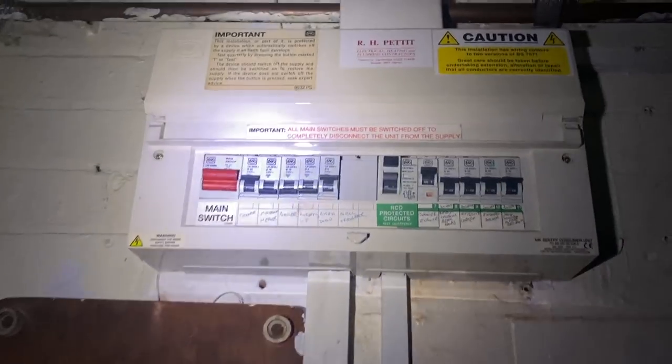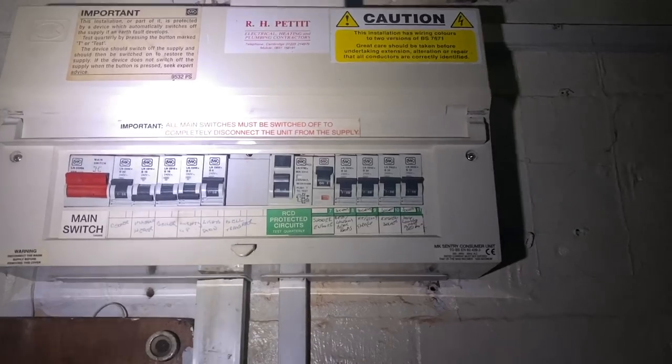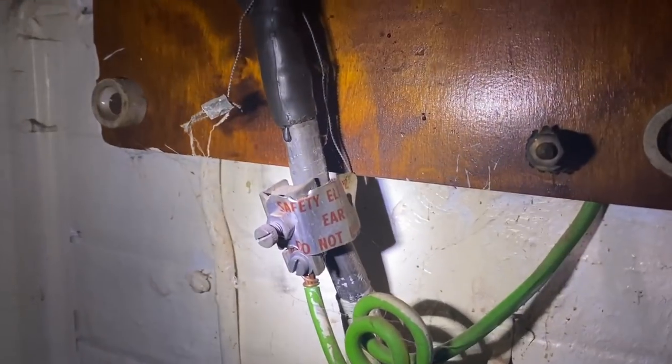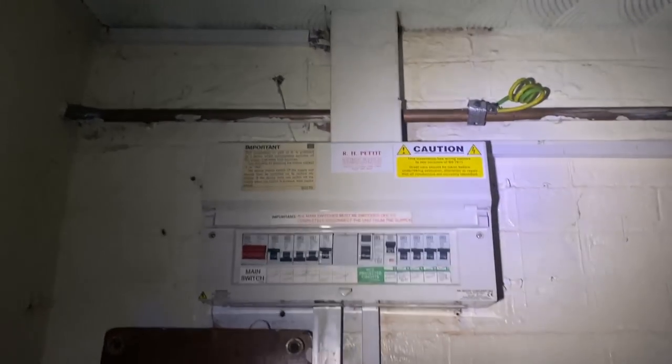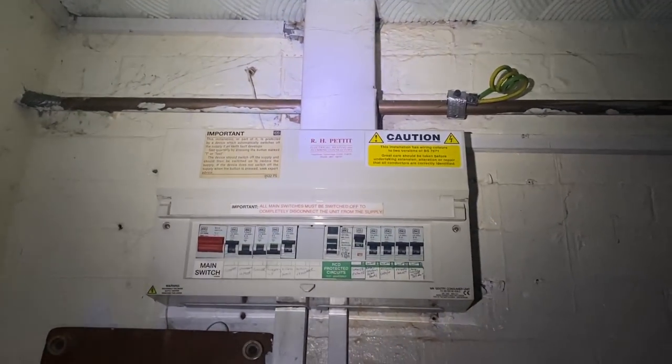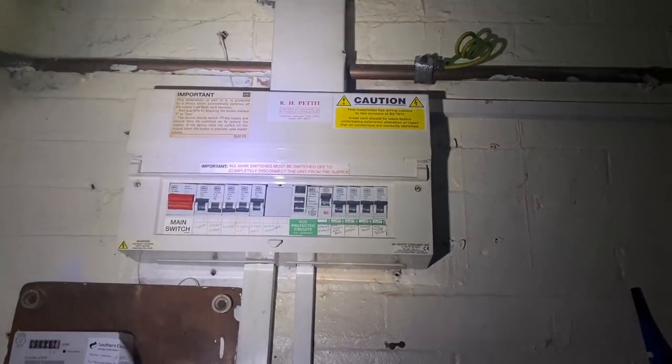This is the existing board — an MK old 16th edition board with a main switch, some MCBs for the lighting circuits, a bell transformer in the middle, and then an RCD section for the sockets and shower. It's a TNS system, so we've got the main earth coming off the sheath of the supply cable. There's a 60 amp main fuse, 16mm tails, and a Henley block. We have a main bond to the gas already, and the incoming water main is plastic so we don't need to bond that.